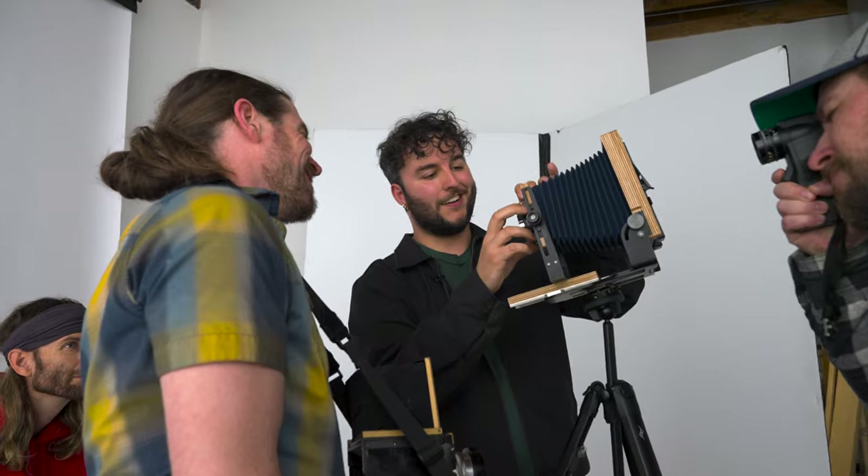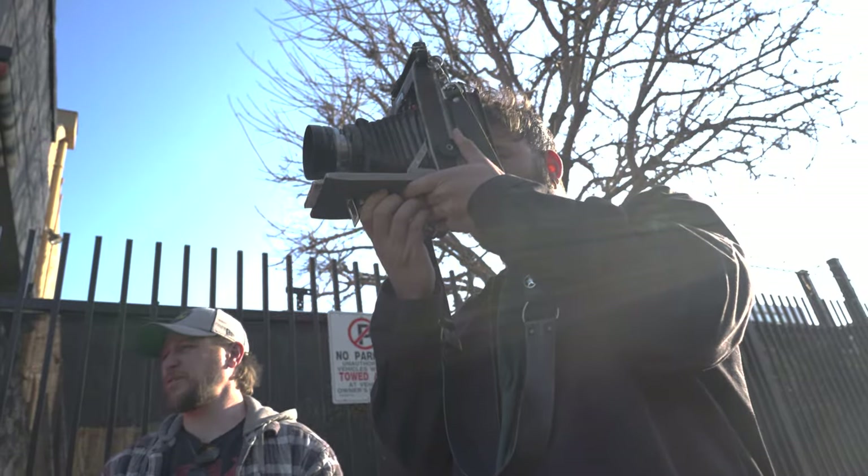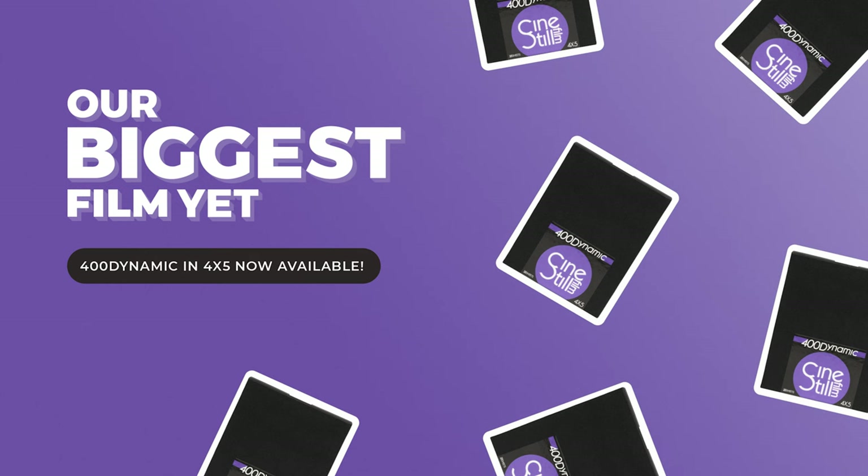That was our day shooting CineStill 400D in 4x5 for the first time. We wanted to try a little bit in the studio and a little bit outside to give you guys an idea of what it looks like in both of those situations. CineStill 400D is available right now and we cannot wait to see what you guys do with this beautiful new large format film. Thank you so much for being here, and thank you for watching.